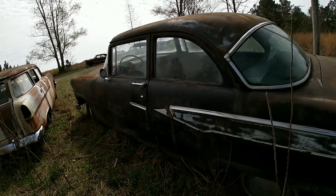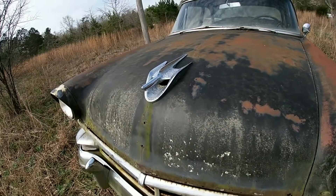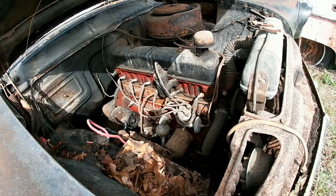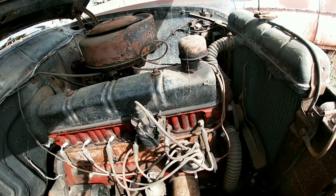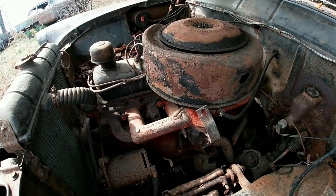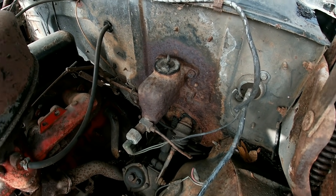Alright y'all, there she is — 1956 Ford. If y'all missed it in the last video, go back and I give a good long walk-around of the car. She has the 223 inline 6 and we're gonna see if we can get her to run today. She looks hopeful and promising. We're gonna hook up the battery, check the spark, and see what happens — might even try the brakes.